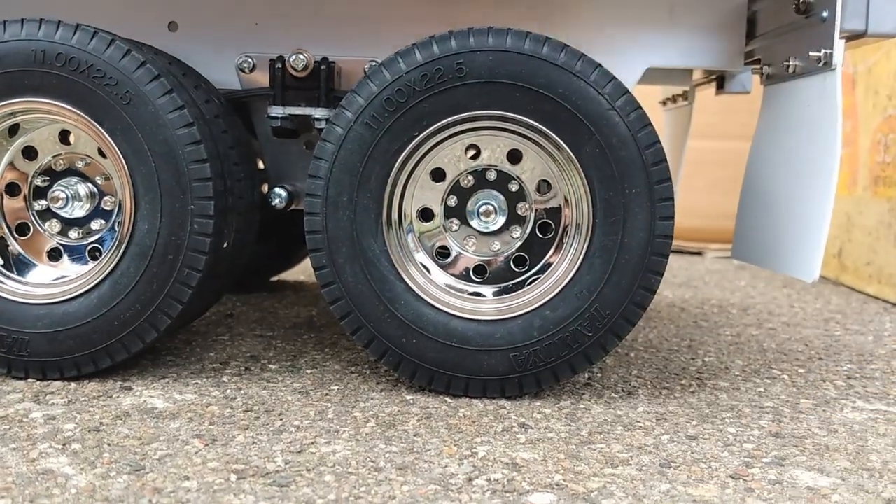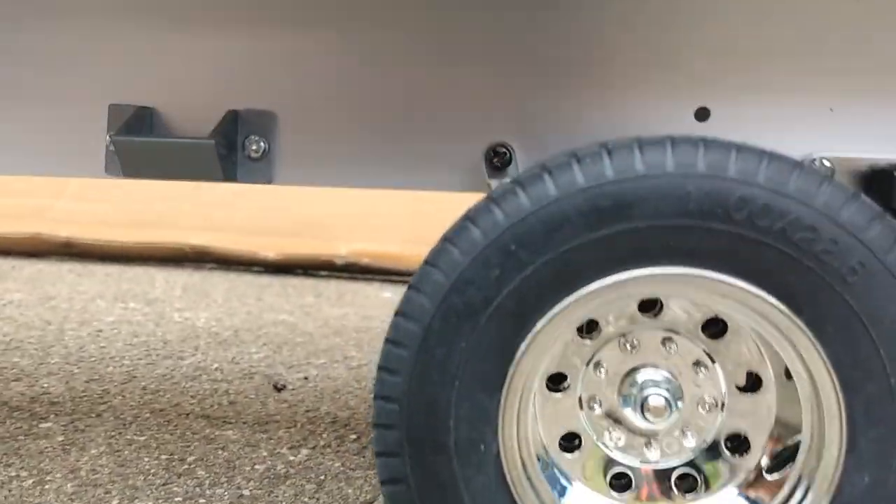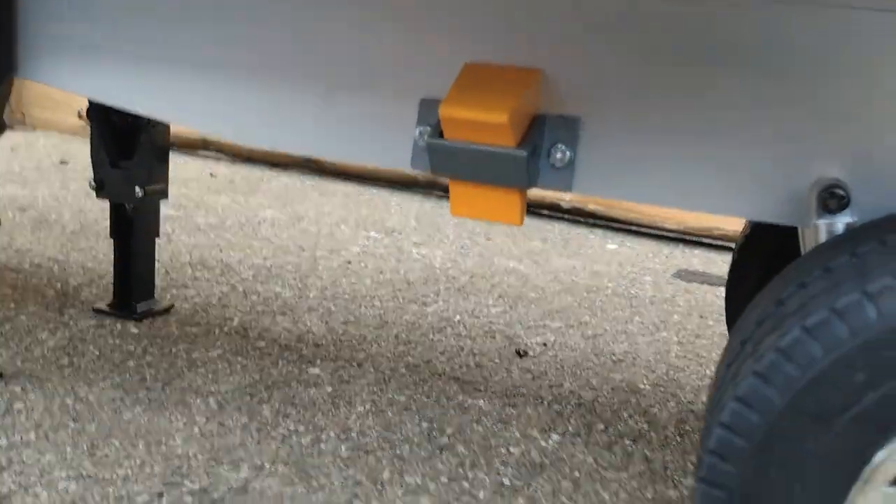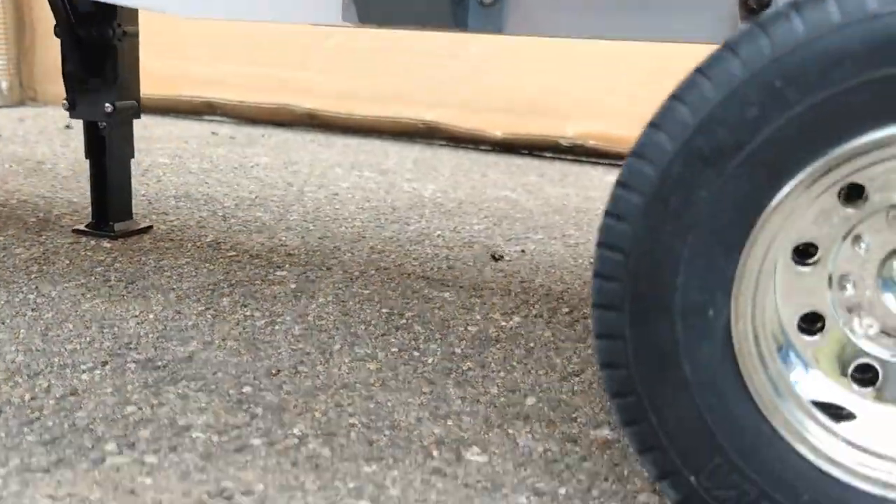It comes with a set of wheel chocks that have a bracket on the trailer frame to store them — one on each side.